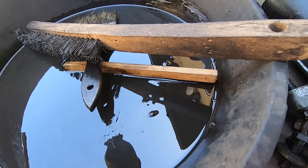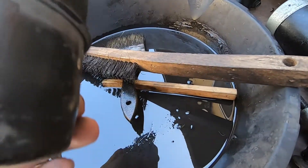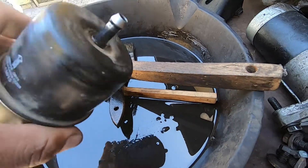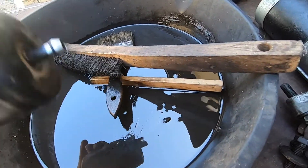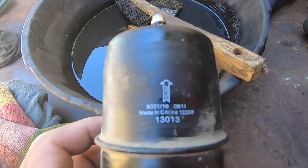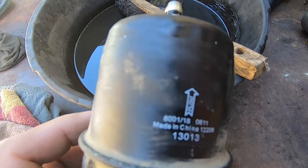Now let me see if there's a way to open this up without using any power tools, because we don't want any sparks or anything on this. And by the way, this is a Chinese filter as well.